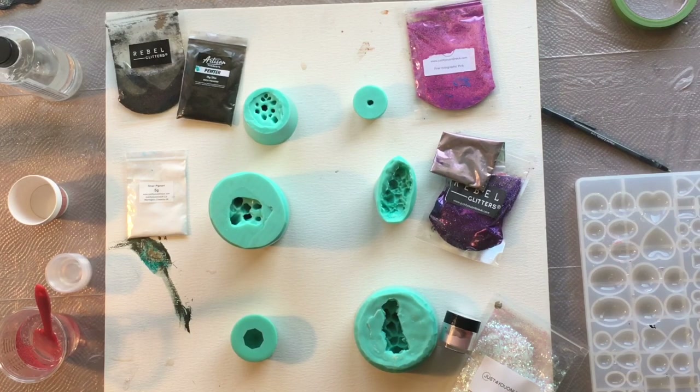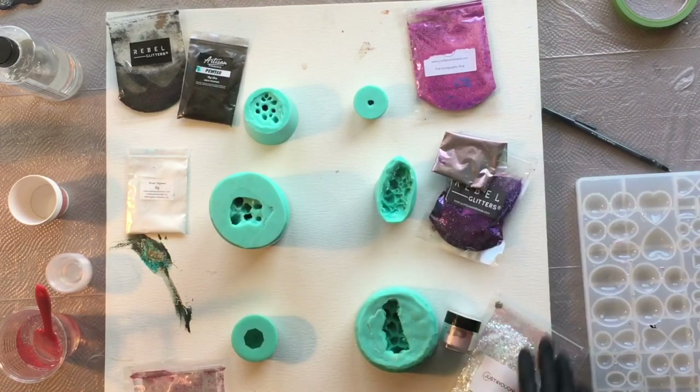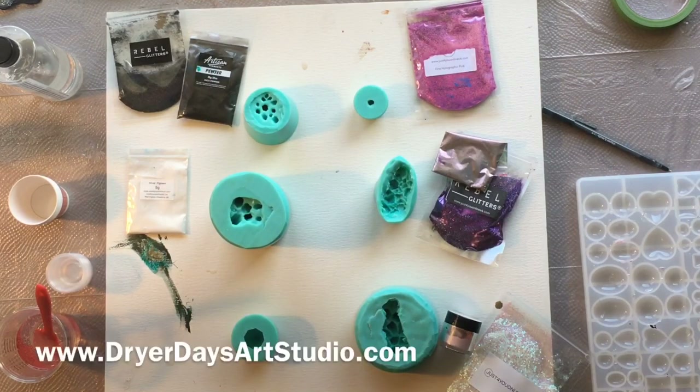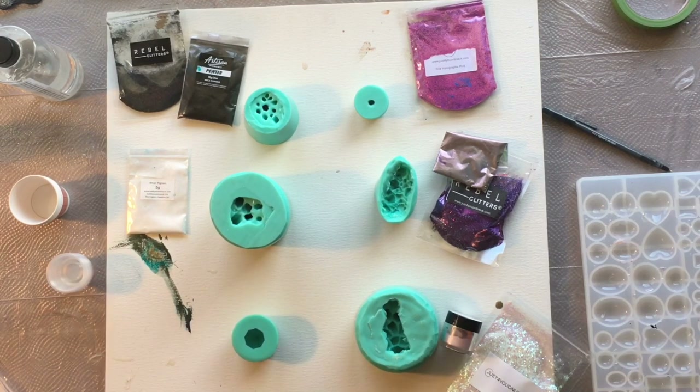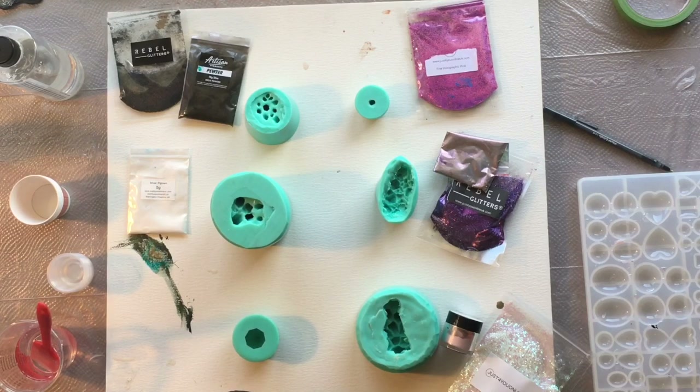I also want to possibly incorporate some of these crystal molds into my artwork and into my geode pieces. I am going to be using a bunch of products by Just For You Online UK, which you can find in my store at dryerdaysartstudio.com, and a couple other pigments I'll get into. I'm going to use Pro Marine Resin today — you can find that in the description, along with links to all the tools and products I use.